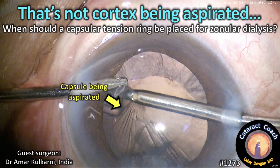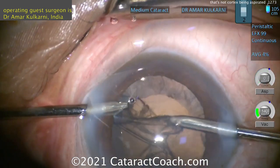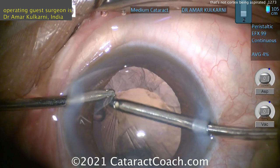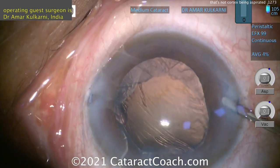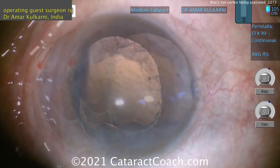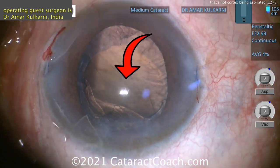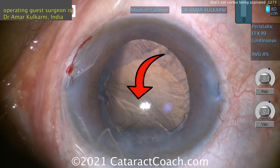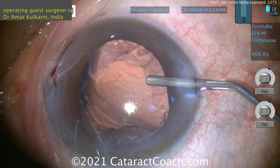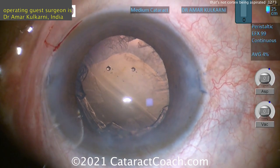CataractCoach.com. That's not cortex being aspirated — so when should a capsule tension ring be placed for zonular dialysis? Our guest surgeon is Dr. Amar Kulkarni from India. During cleanup of the cortex, watch carefully — those linear lines indicate zonular dialysis right there, the capsule being pulled. You don't want to do that. You can re-inflate with viscoelastic, but you've got to be super cautious. All surgeons have had this issue where you go to clean up cortex and the capsulorhexis edge moves, showing all those linear wrinkles of the capsule. Viscoelastic is your friend here to re-inflate the capsular bag.